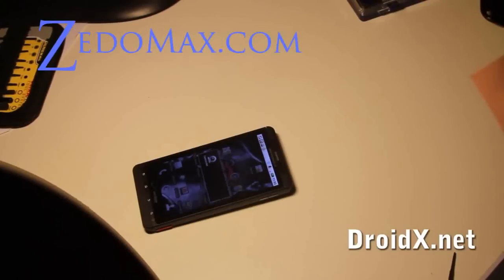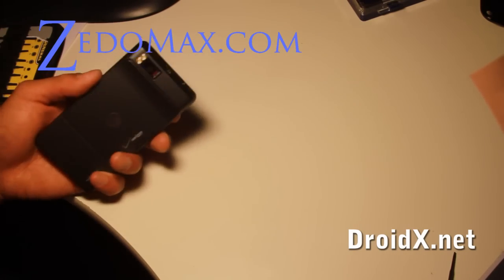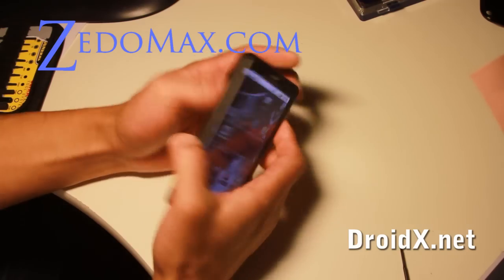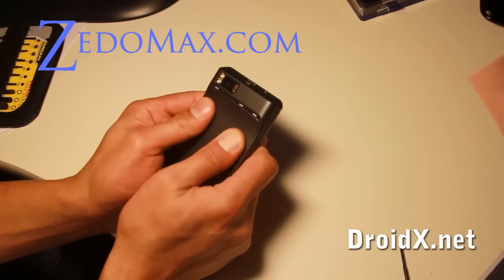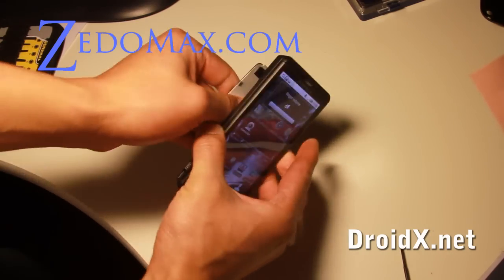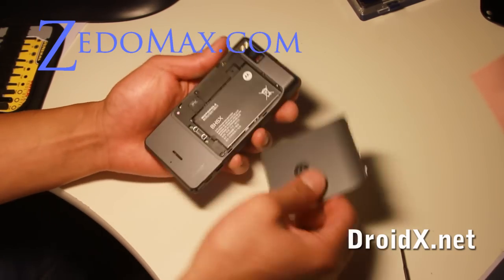Hi all, this is Max from DroidX.net. Today I'm going to show you how to dissect your Droid X, although it's not even out yet. So let me show you how to do it — I've done it a couple times already.